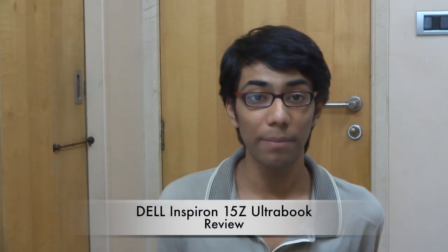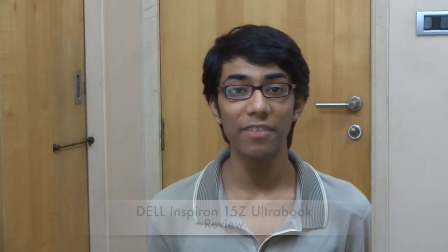Hey guys, what's up? This is Nayan here from TechBarrick Solutions and today I have the Dell Inspiron 15Z Ultrabook for review. I will begin with the design as usual and then we will proceed with the verdict.